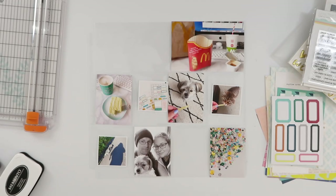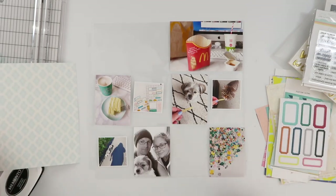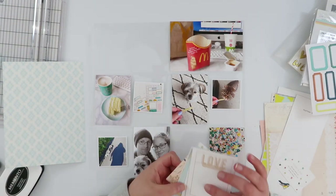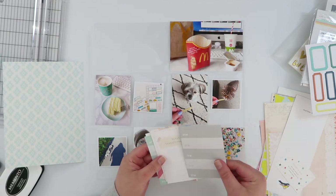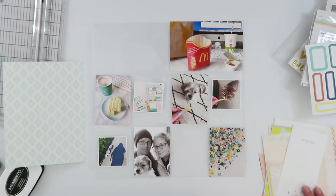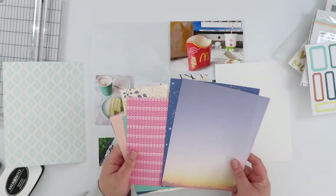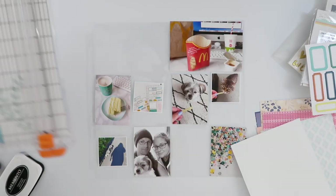Hi guys, this is Week 11 Project Life and this week I am using the new Pocket Life kit from Citrus Twist. I do end up adding a few bits and pieces from my stash as well. For this reason I've got a lot of photos this week — I didn't have a lot of landscape photos, I had a lot of portrait photos, which means I've added two extra three by fours and an extra little square photo, so I've got a really busy page going on photo-wise.